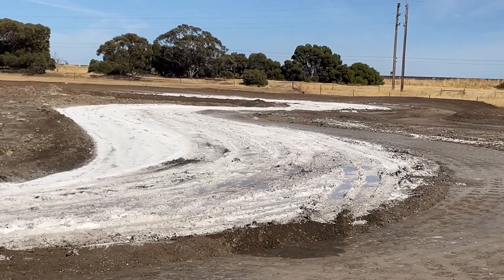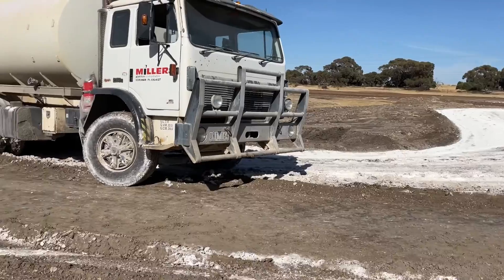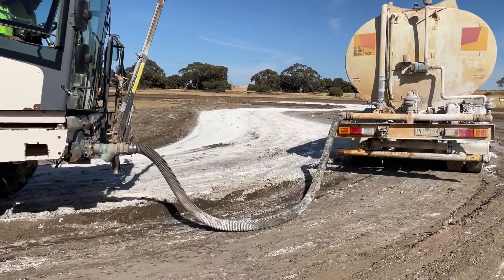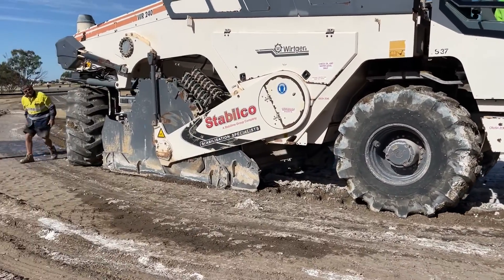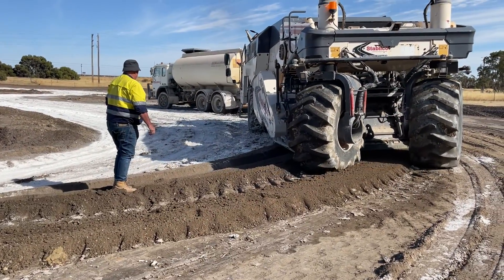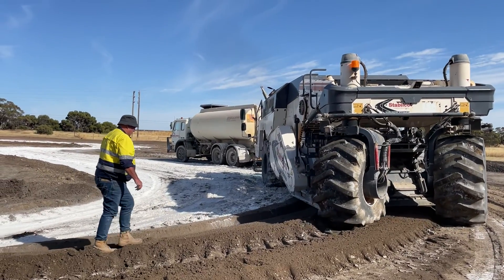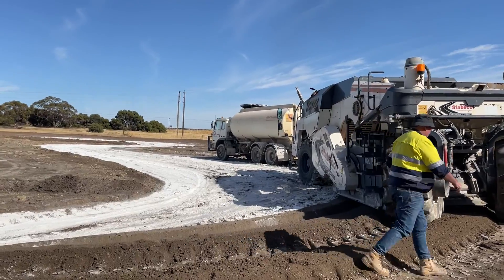You can actually see the shape of the circuit now. This is coming onto the main straight into the old existing circuit. It's incredible how this machine chews up the lime, mixes it up with the existing dirt, and then they grade it and roll it.